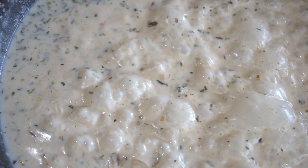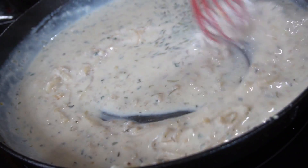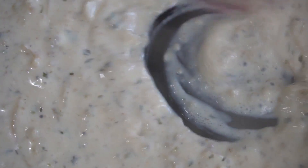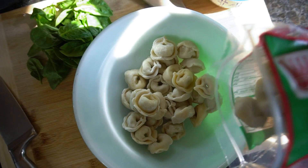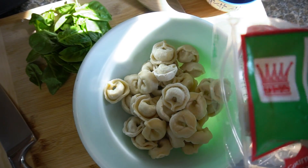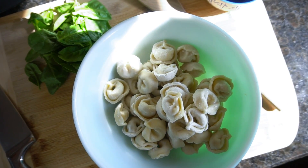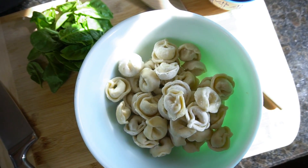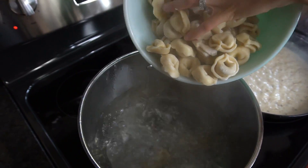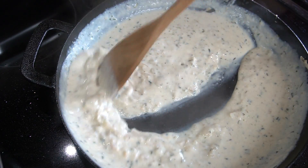Bring the sauce to a really gentle simmer and it will start to thicken as it cooks. Make sure you whisk it a little bit in between because it can develop a skin on top, but that's nothing to worry about. While the sauce simmers, prepare your tortellini — I'm using regular store-bought cheese-stuffed tortellini, though you can use meat-stuffed if you prefer. Cook it according to the package instructions in really well-salted boiling water.